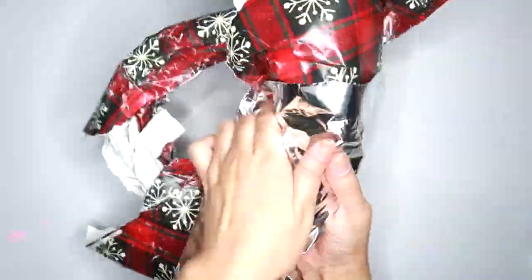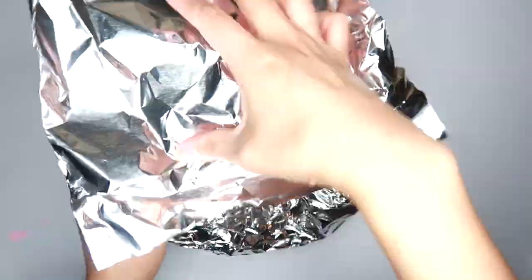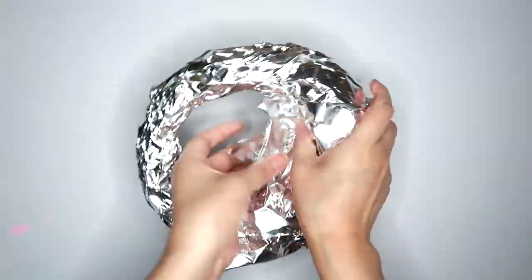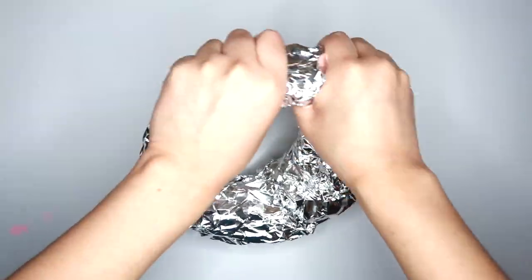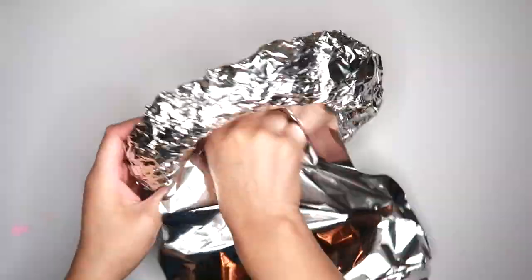I'm going to take some aluminum foil and wrap it around my wrapping paper, and this is really going to hold my shape together. You guys can see that one side is bigger than the other, so I'm just going to go with it and keep making that side a little bit bigger. Here I'm pressing down on my donut shape to make sure that it can stand up straight.